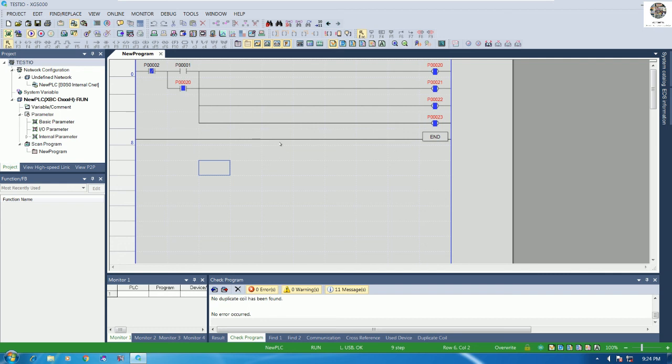This is just an example of how to create a new program and write it to the PLC. I hope this video serves as an example and guide for everyone on how to wire and create a simple program for testing. Thank you very much for watching. If you have any questions, please drop a comment and I will reply soon. Please like, share, and subscribe for more new videos. Thank you again — see you next time, bye bye.